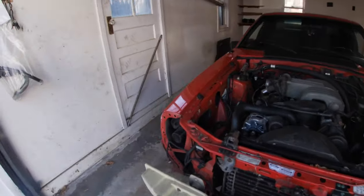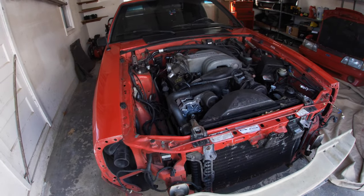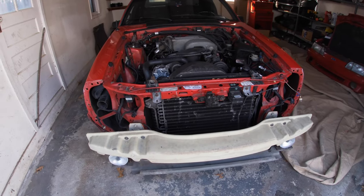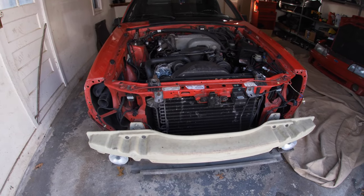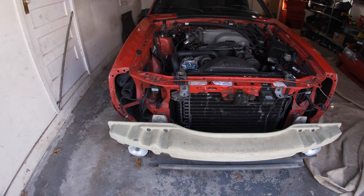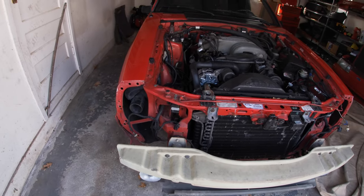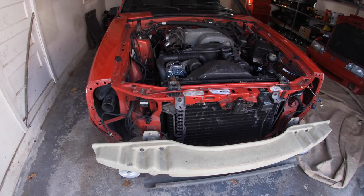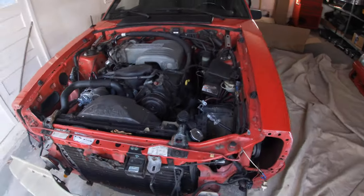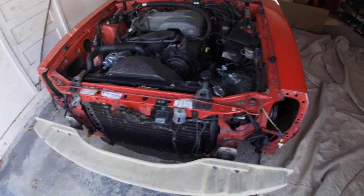Yo, here we are day two of pretty much a turbo Fox Body build. I really have no idea why my camera keeps clipping or stopping the recording — it's got battery, it's got a big memory card, I really don't know what the problem is.